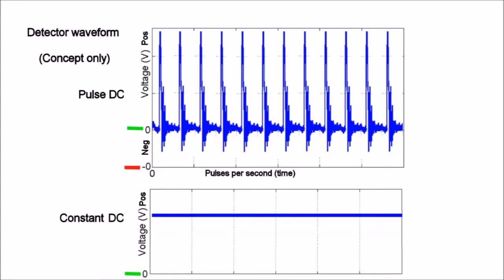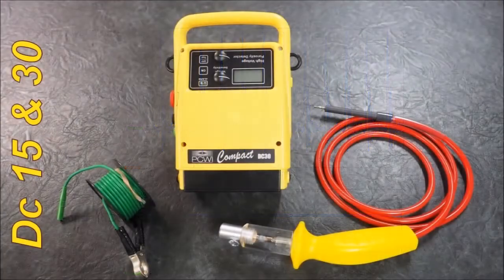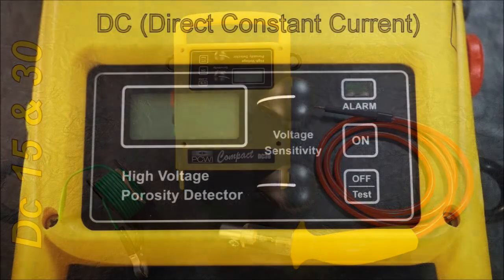The peak is not there for long — there are probably somewhere between 26 to 30 pulses a second. So it's critical how fast you move with this, as to whether you're going to skip over a flaw or a small pinhole. So let's look at the DC 15. The DC 15 is a constant current, direct current unit, and the voltage is displayed in the digital display.